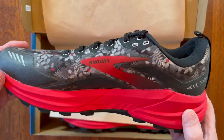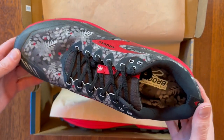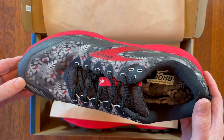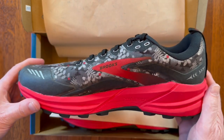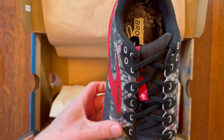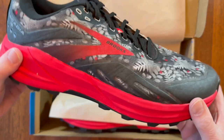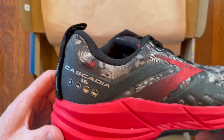I've never tried the Brooks Cascadia trail running shoe. I've always used the Ultra Lone Peak shoes in the past for trail running. I actually don't run in them, I just use them for hiking, but somebody recommended these and thought I'd give the Cascadia a try.